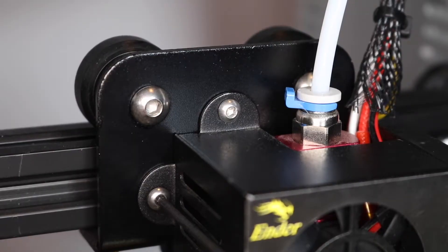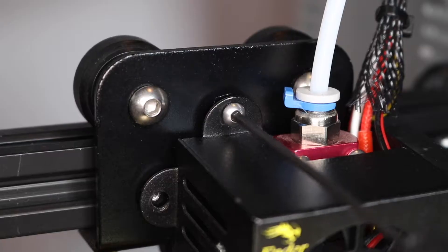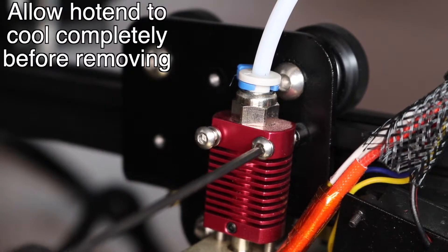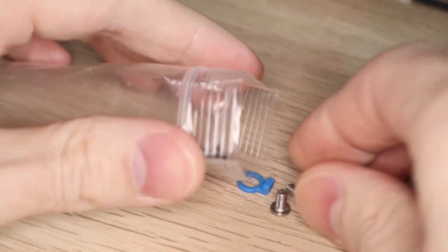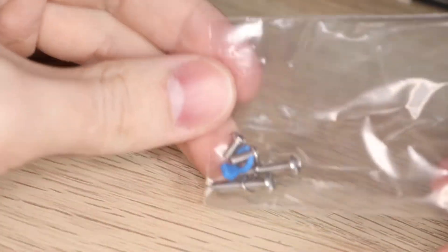Using a 2mm driver, remove the two bolts that hold the hotend cover onto the mounting bracket and set them aside for later. Once both bolts have been removed, you can push the hotend cover to the side and use the same 2mm driver to remove the two bolts that hold the hotend against the mounting bracket. Because this process is completely reversible, you'll want to go ahead and take all of those parts and set them aside in case you decide to put the original hotend back on.